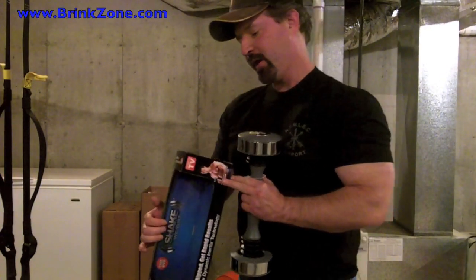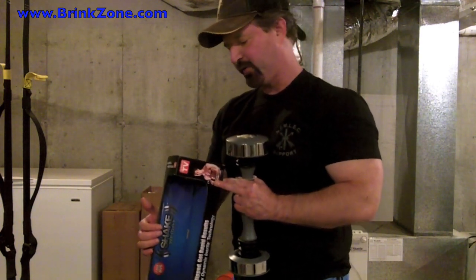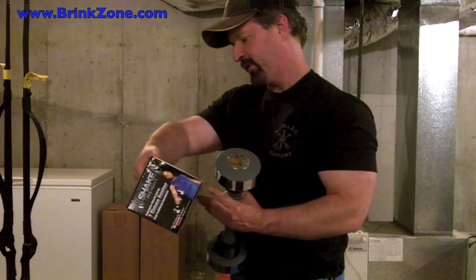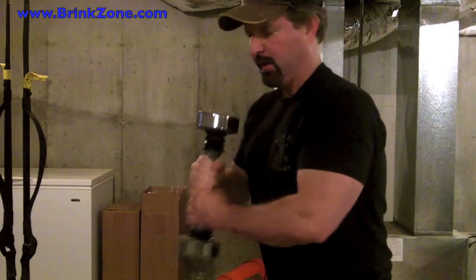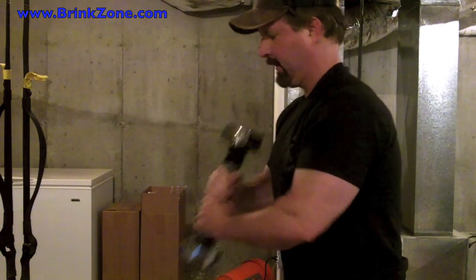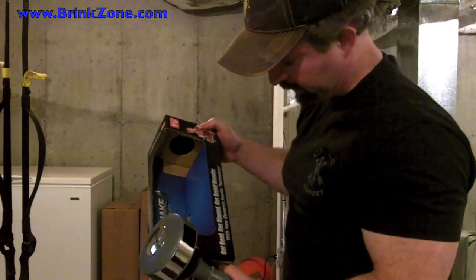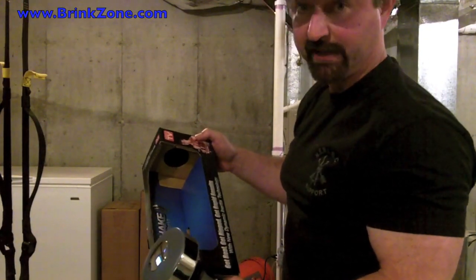According to the Shake Weight, it consumes energy seven times faster than traditional dumbbells. 42 minutes of traditional curls will happen in six minutes. Get real, get ripped, get rapid results. Dynamic inertia technology.